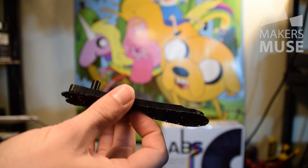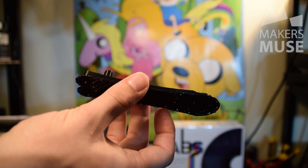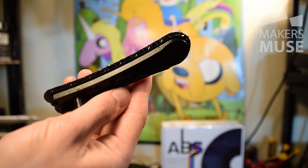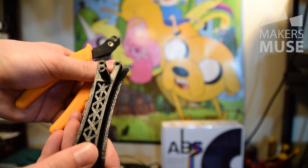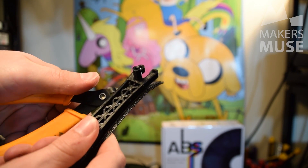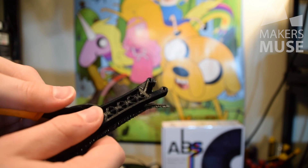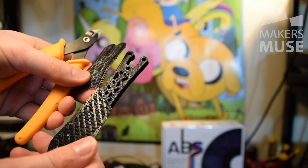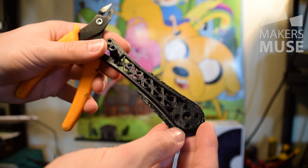Then there's the print with the fan door open on stock settings. The raft in this circumstance does pull away — it is a lot harder than the UP brand plastic, but it will pull away with pliers, leaving a fairly decent finish. The edge of this print actually looks really good; it actually looks better than the UP brand plastic in terms of layer accuracy. It looks really slick and smooth. If you're not comfortable modifying your UP with the UP hack, you could probably run the Verbatim filament with the fan door open quite comfortably, but be aware the support will be a bit harder to pull away.